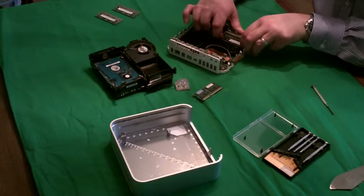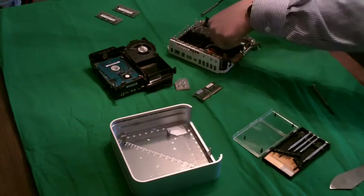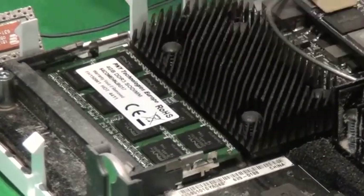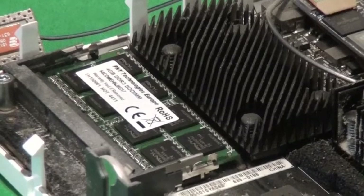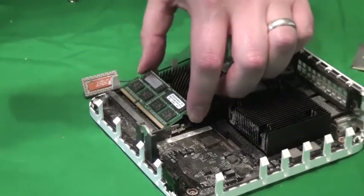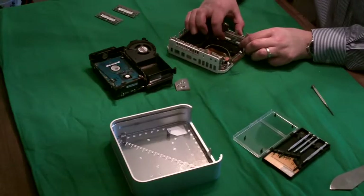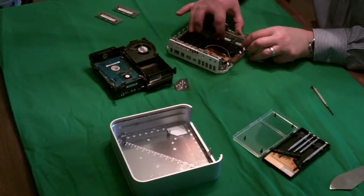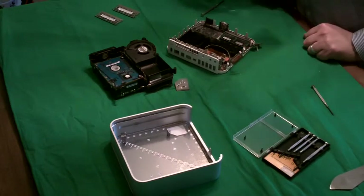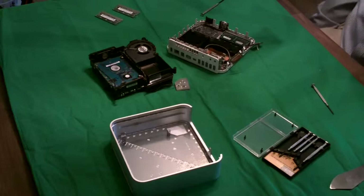Just push the board in and then push it down so it's flat on the circuit board. The metal clasps close around it and hold it in place. Do exactly the same with the second memory board — push it in, flatten it down, and the clasps should go around it. Just push them in to make sure, and at this stage it's absolutely fine.